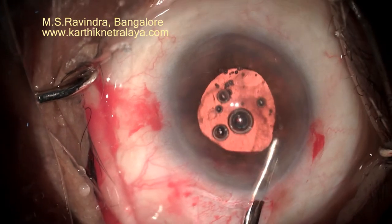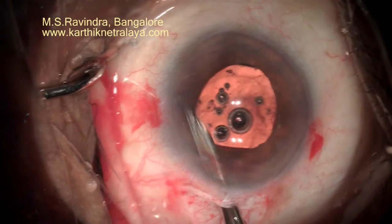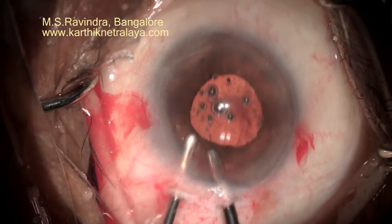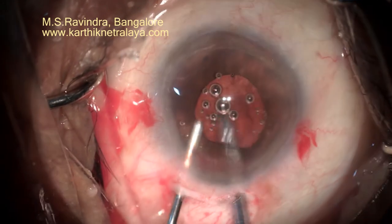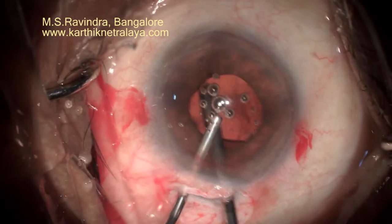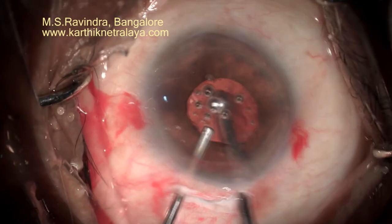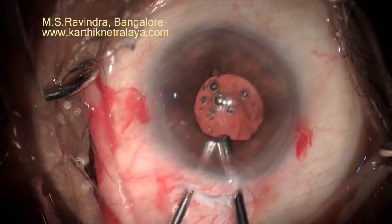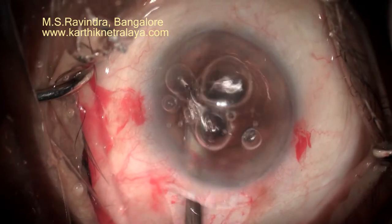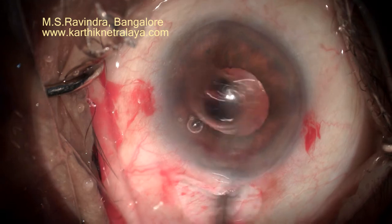Enclavation is completed on both sides very gently. The anterior chamber is cleared of viscoelastic by very gentle irrigation and aspiration. The fluid inflow and outflow has to be balanced. There is some amount of debris — mostly pigment and heme — in the anterior vitreous, which is removed with vitrectomy on the back of the lens.